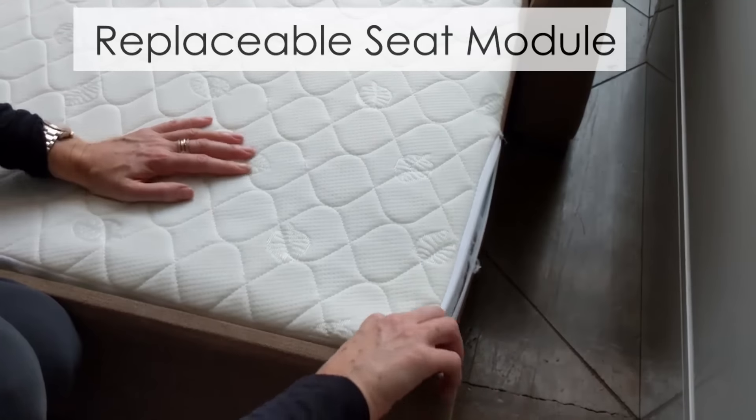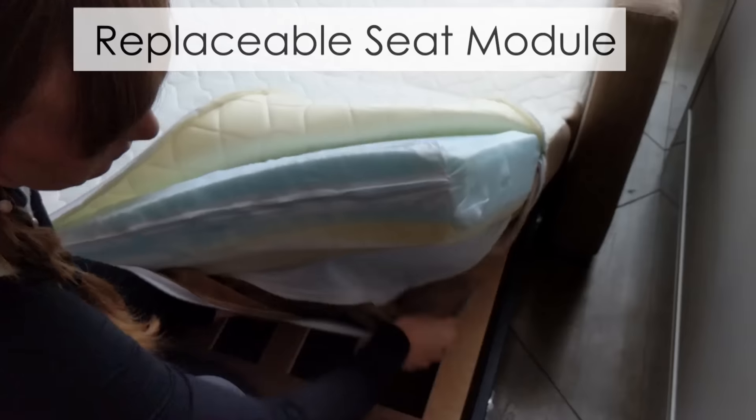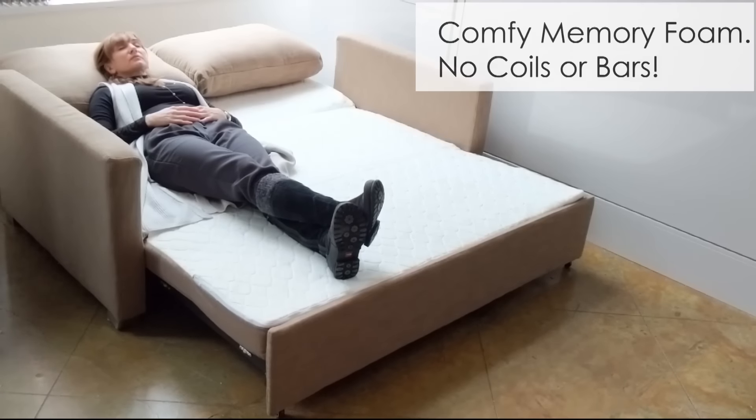The seat modules, like before, are replaceable, which means you can interchange different pieces of foam to your choosing to make a different seat feel.